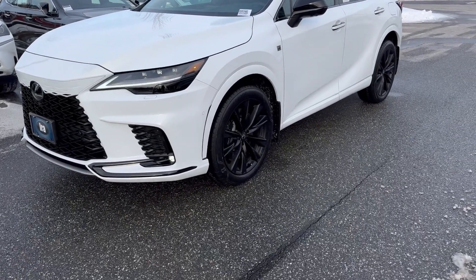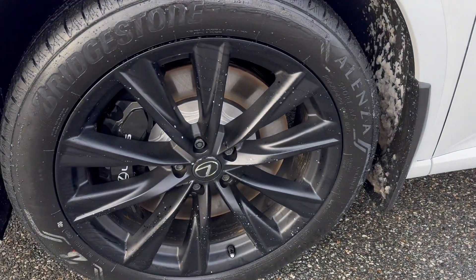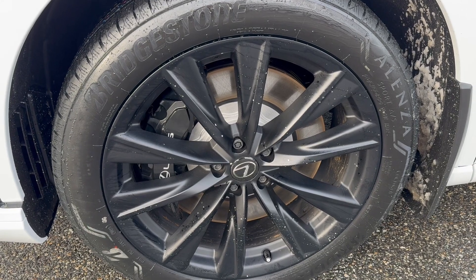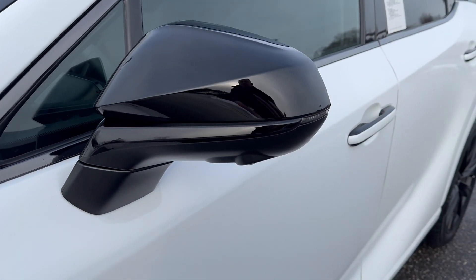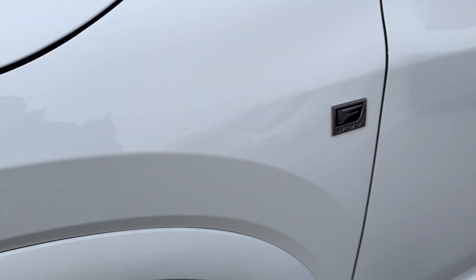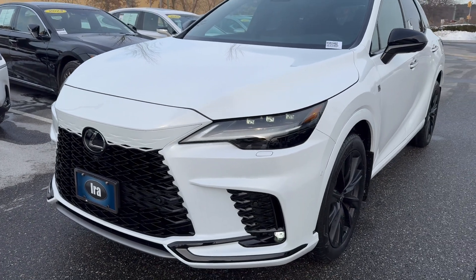The F-Sport does give you the 21-inch alloy wheels in the matte black, as well as the six-piston front brake calipers, which are pretty big for an RX. Also, heads-up display is part of the F-Sport package, F-Sport mirrors, F-Sport signature there. Also, the front and rear bumpers on these are different with the F-Sport.